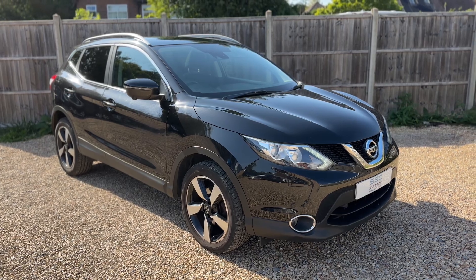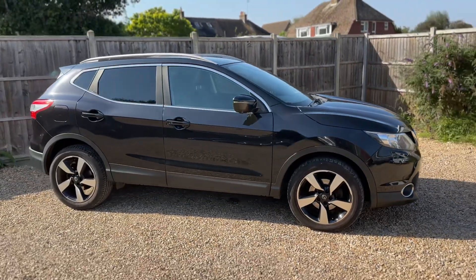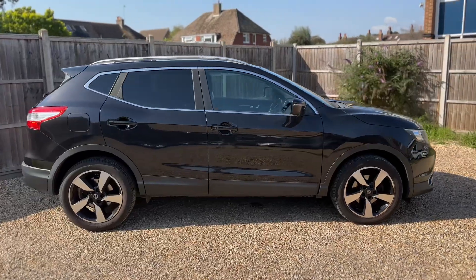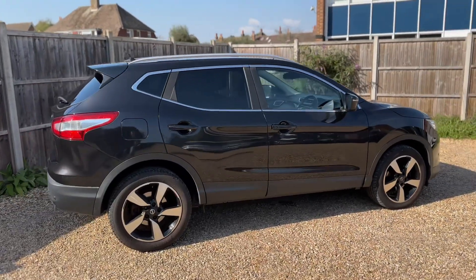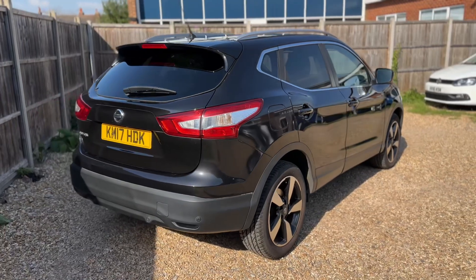Here we have the Nissan Qashqai on a 17 plate. We're going to start off by showing you around the outside of the car and then hop in and run through some controls on the inside. From the outside you can see it's a five-door car with alloy wheels and tinted windows.